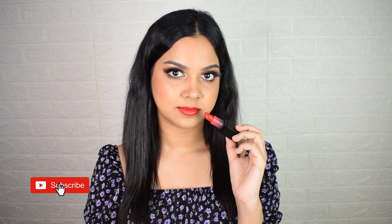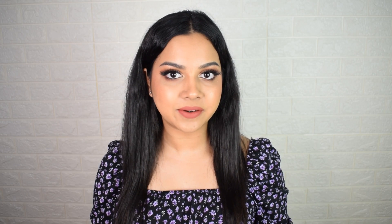Let me know which other products you'd like me to try from Swiss Beauty. Give this video a big thumbs up if you liked it, subscribe to my channel, and press the bell icon. I hope you guys enjoyed this one — until next time, bye!